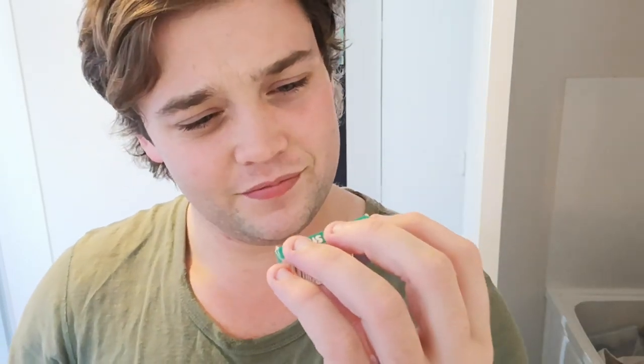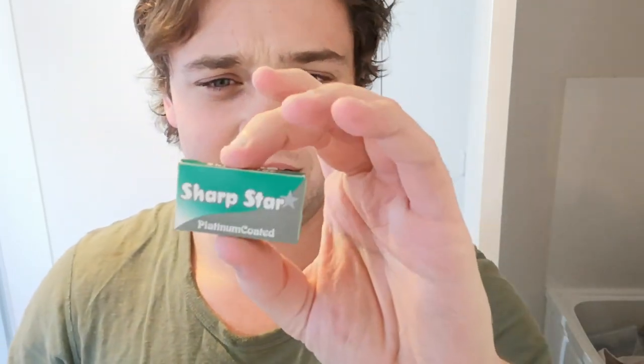Salutations wet shavers, Spencer here back for another shave video, back to do blade reviews like I was doing before. I'd had a break, and today I thought I would get the one that I think is going to shave terribly, which is awesome. This is the Sharpstar — the packaging looks like it was designed by a preschooler. Not pretty. I'm not even sure where it's made. I'm going to be using a 34C with this, just to try and be as safe as possible.